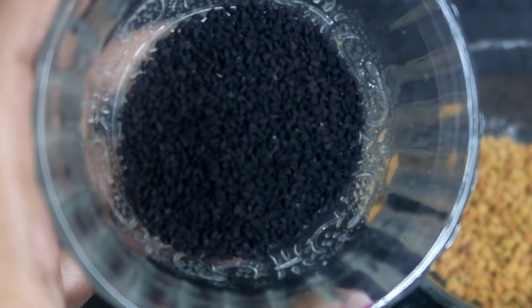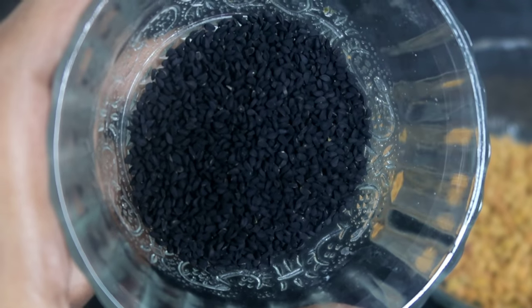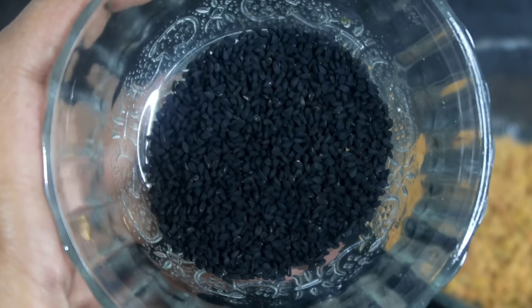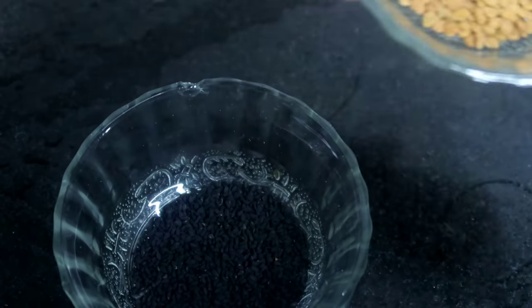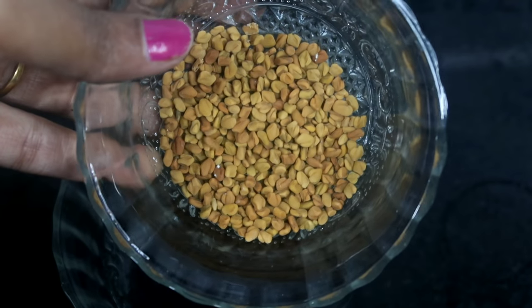Now I will check the seeds and we will be using these for the graying of hair. Regularly, you will check your shocking results. It is very helpful to you.